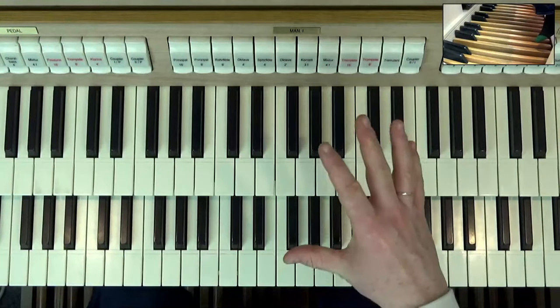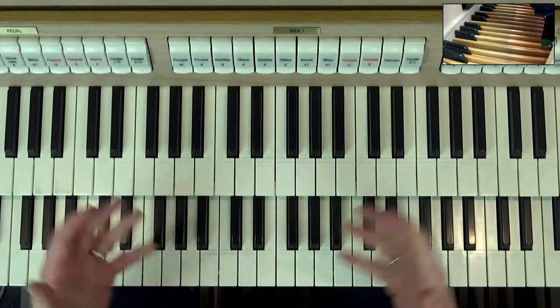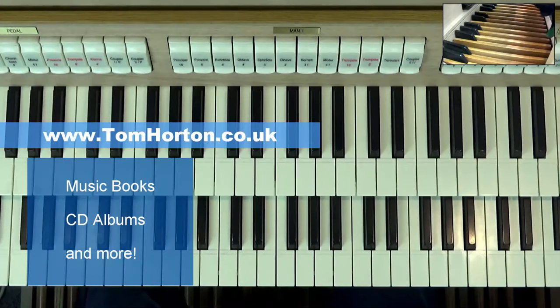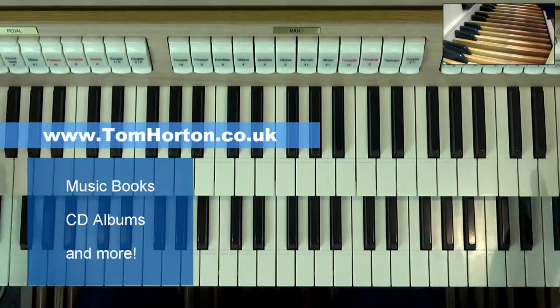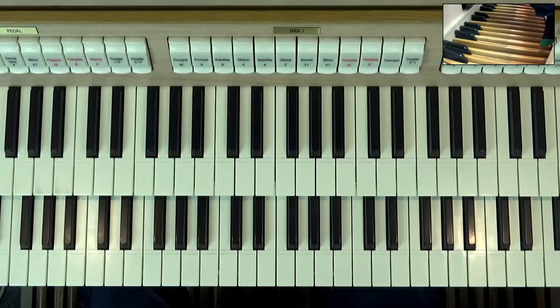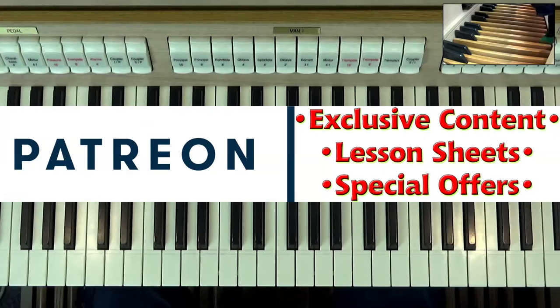In this video, I'm going to show you some really nice registrations that I hope you're going to enjoy, and we're going to have a little fun together exploring them. My name is Tom Horton, I'm a professional organist living here in the UK. My YouTube channel, Keyboard Skills Pro — please do hit subscribe — is all about organs, pianos, keyboards, and music theory. If you'd like a bonus PDF to go with this organ lesson, you can get that by signing up and supporting the channel on patreon.com/keyboardskillspro.